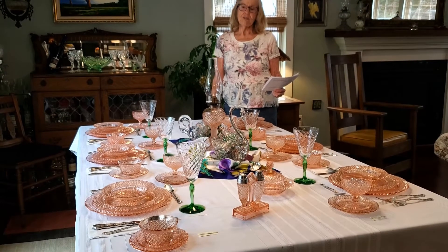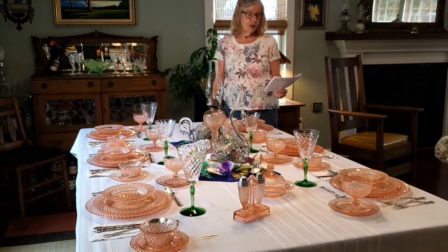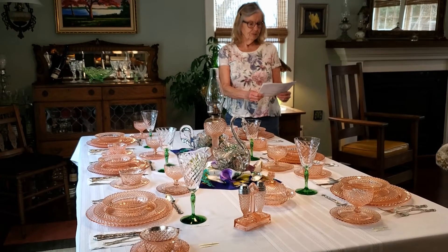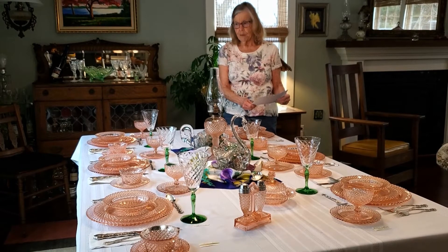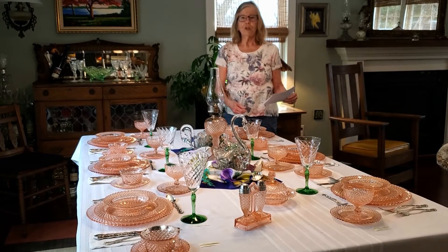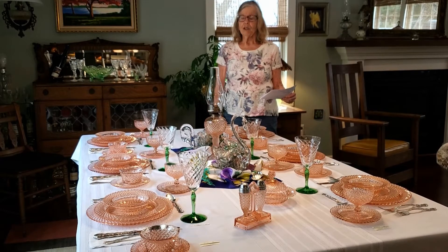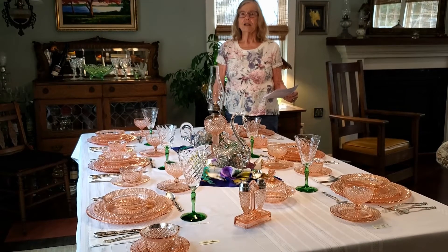The table is set for six and after the program there will be food and drink. You want to know how we fell in love with the pattern. It was forty-four, seven years ago, and we went to Tacoma, Washington to visit his father and his stepmother.